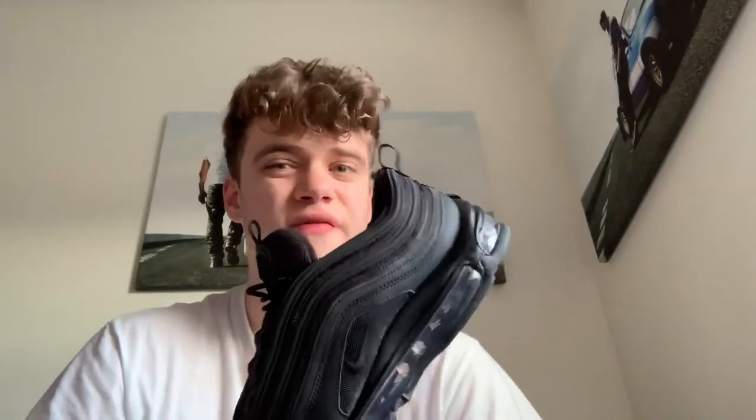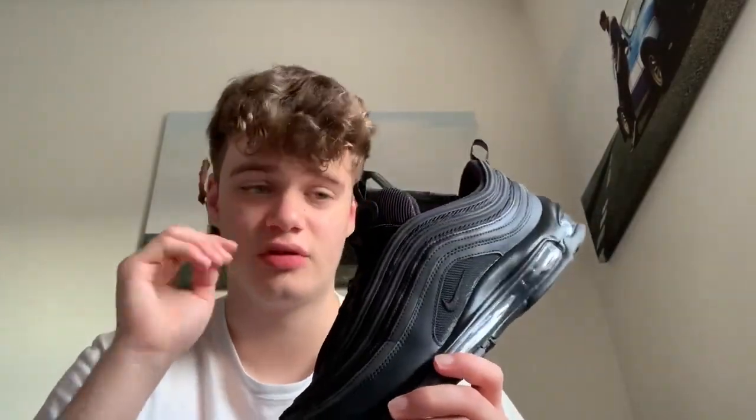They're actually really comfy. When I first got my other 97s they weren't the comfiest shoe ever, but these are just really comfy. I was never a fan of Air Forces and Air Maxes for comfortability, but now I've been wearing my Air Forces and the 97s a lot more I understand they actually are really comfy. I haven't been wearing my Ultra Boosts at all, so I might be selling them soon — not sure yet though.